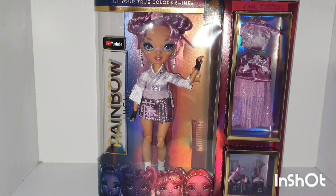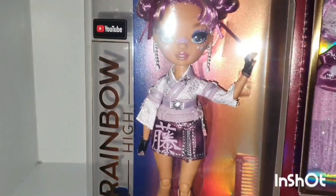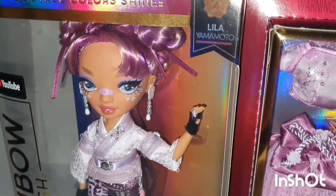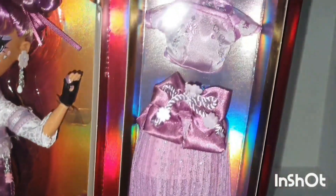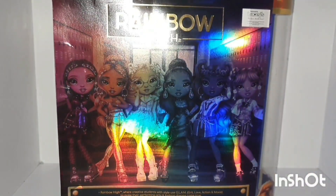This is her box. It is the same as any other Rainbow High doll boxes. It has her name and the series she is a part of on top, and at the bottom of the front it shows the other characters from this series. Here's the other outfit she comes with. On the side you see their focus — hers is visual art. At the back of the box you see all the other characters from this series.